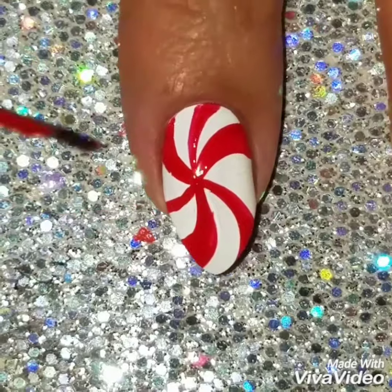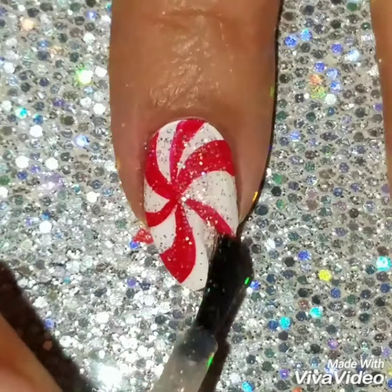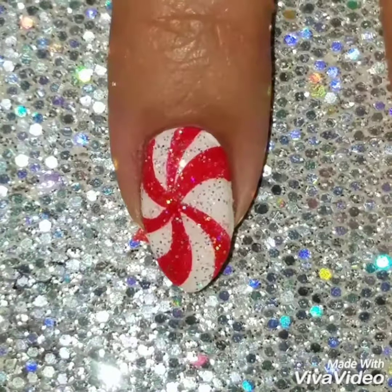Take your time doing this. I hope I made it really easy and simple to follow. I'm going to add some glitter because it's the holidays and you use glitter on everything. Then I'm going to finish off with a quick dry top coat.